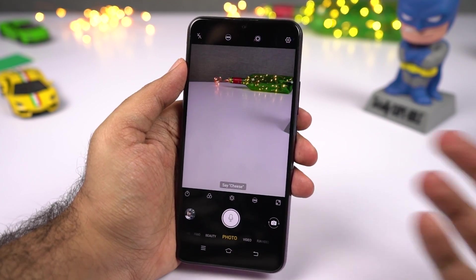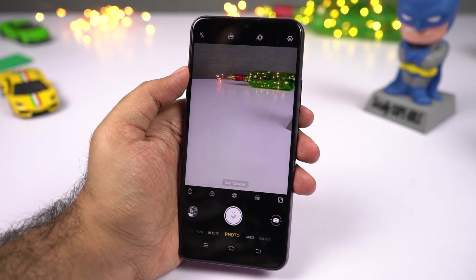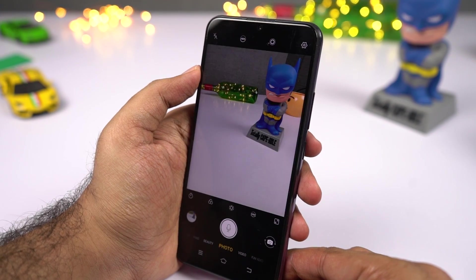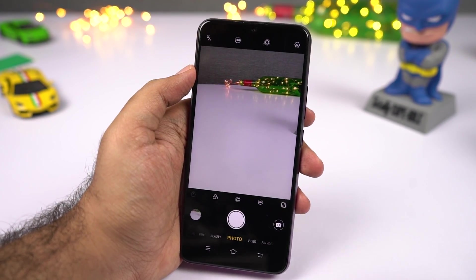Next we have voice control. Once you've enabled it, you can say something like "cheese" or "shoot" to take a picture.